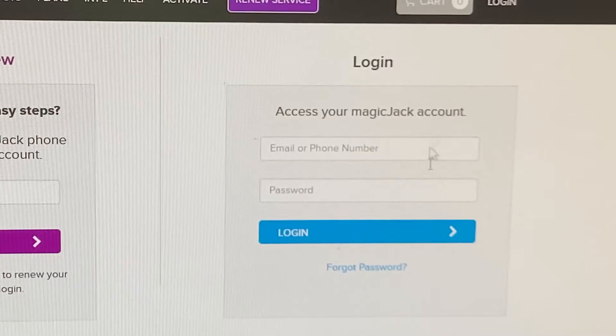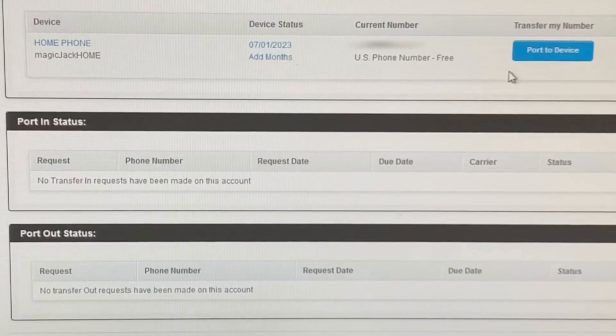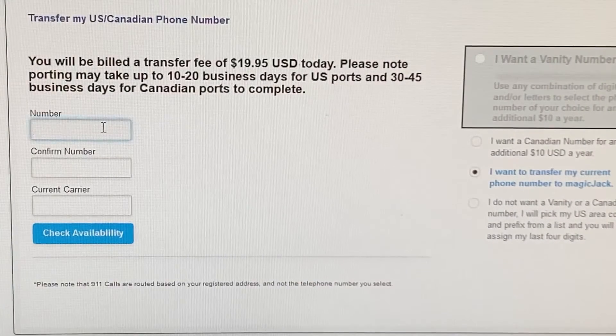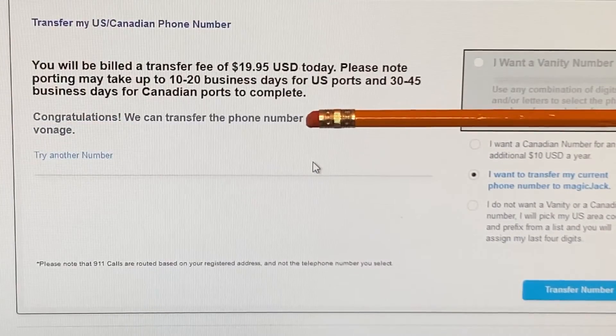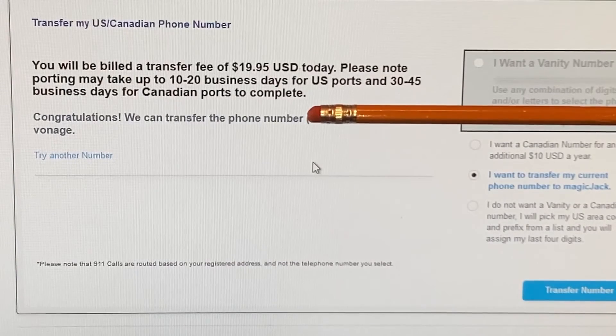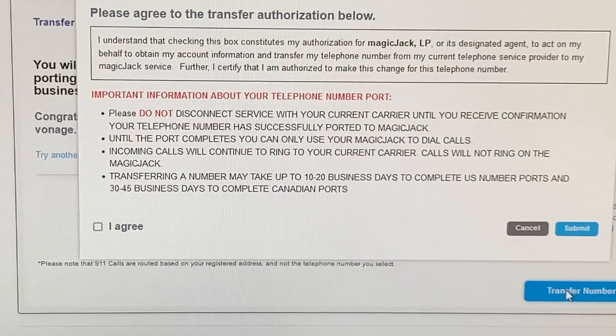That brings me to the login screen. Once I log into the account, I can see there's an option right on the front page that says port a number, so I'm going to click on that and say port to this device. We'll get started here — put in the number that I want to port, and I'll check availability to see if it can be ported. The number I'm trying to port — it says congratulations, you can transfer the phone number. I'll go forward and click the transfer number button at the bottom of the screen. A new screen popped up basically giving authorization to MagicJack to transfer the number, so I'm going to say I agree and submit.